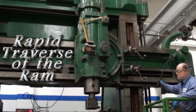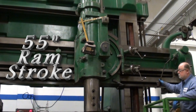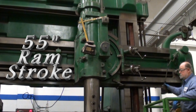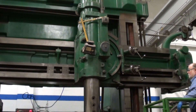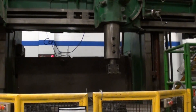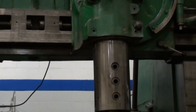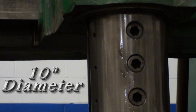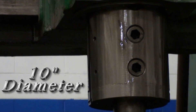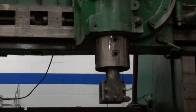Right now we are bringing the ram of the right-hand head, extending that down — for two reasons: to show the operation of the machine, but also to show the condition of it. The ram is just in really nice shape — a heavy-duty ram — and it has a nice tool holder in it. This machine is in very nice condition.